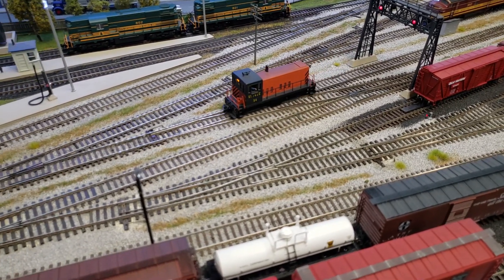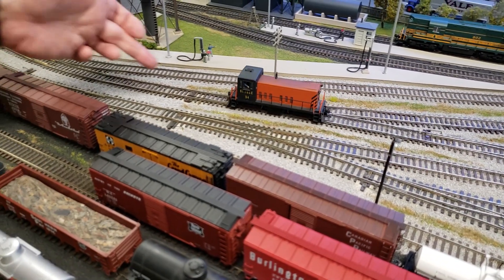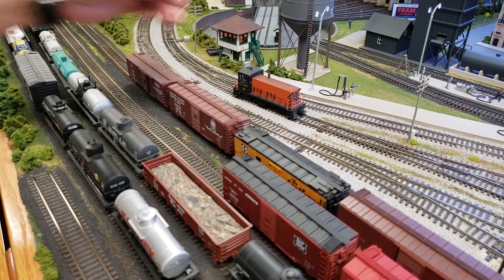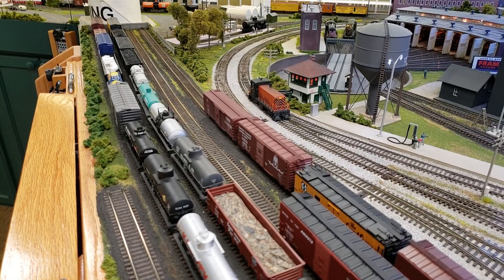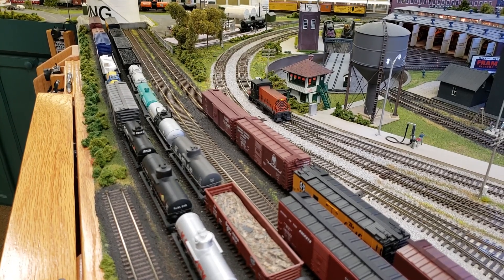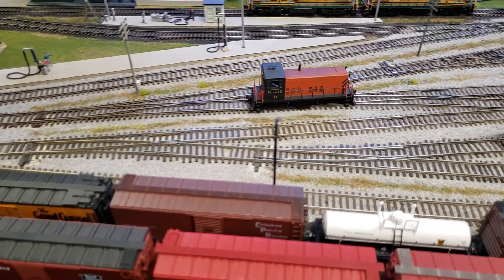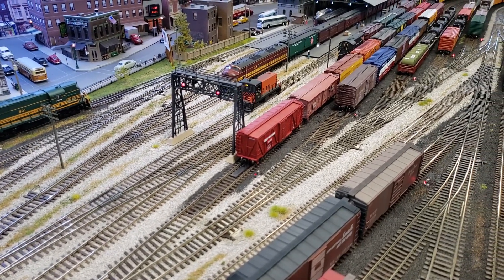Once we've written those values, we now should have the Dynamic Digital Exhaust set to be sensitive to load. Then increase your speed to a moderate speed for your layout and enter a value of 255 in CV 504 — this calibrates the nominal high speed load level. If you're running light and the locomotive senses resistance going up a hill or pulling more cars, you'll hear the prime mover rev up and get louder. When you increase the throttle, you'll get the sound of the prime mover revving up, and as the locomotive attains some speed the volume drops down, giving us a very realistic effect.